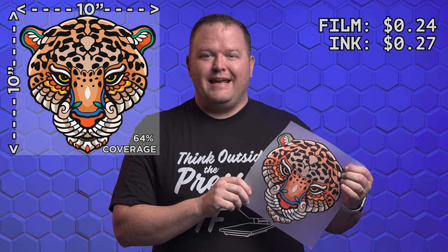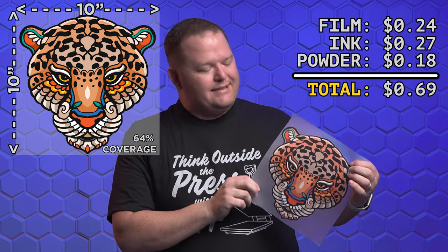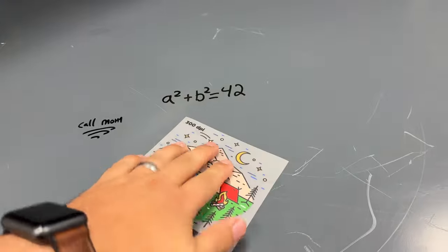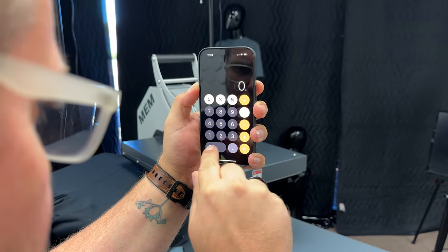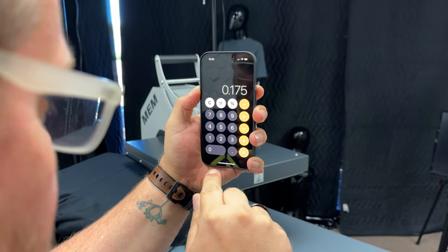For this 10x10 graphic with 64% coverage, the film used costs $0.24, the ink costs $0.27, and the powder costs $0.18. This adds up to a total cost of $0.69 for the graphic. For a quick estimate of the cost per square inch for your prints, you can use approximately 0.7 cents. To calculate the cost of a specific size graphic, simply multiply 0.007 — which represents 0.7 cents in dollars — by the square inches of the graphic. This will give you the cost in dollars.